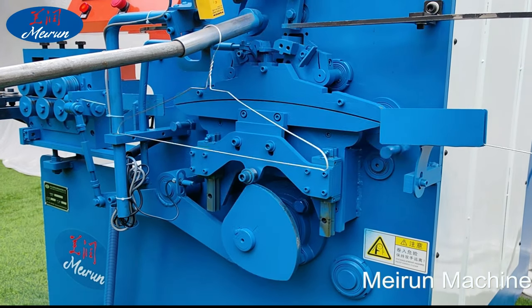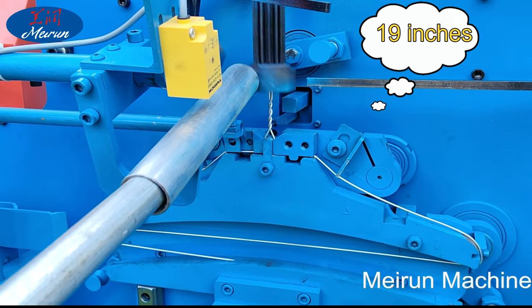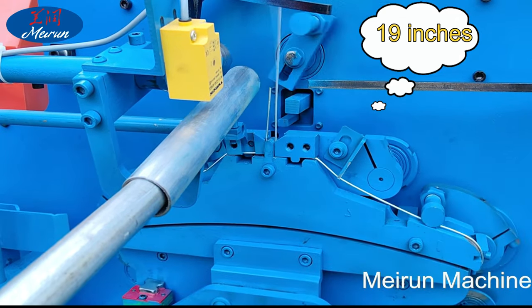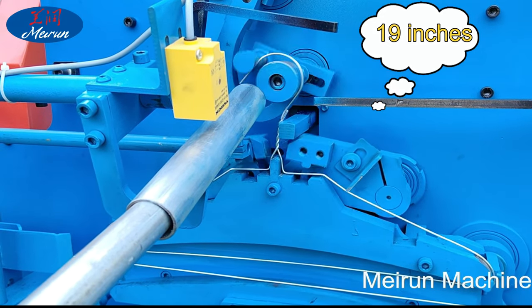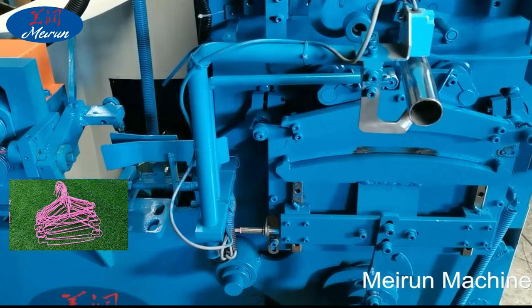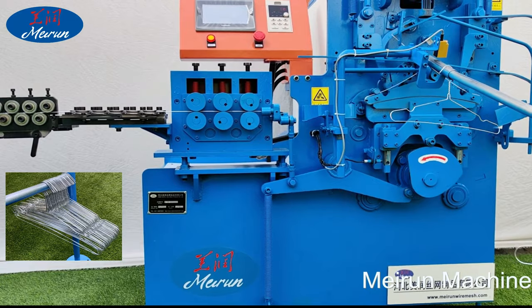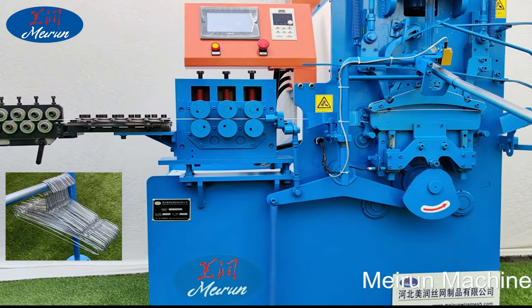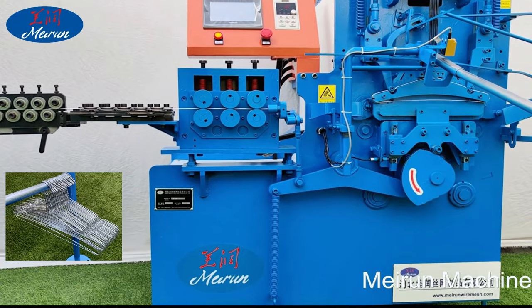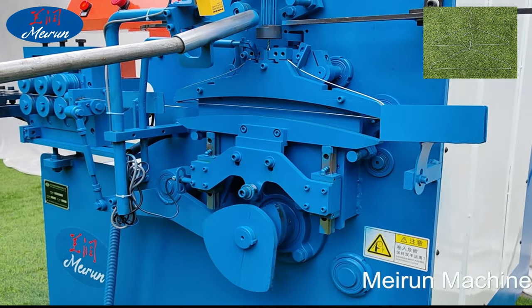The hanger production line mainly consists of a wiring machine, semi-automatic discharge line machine for automatic wiring machine, and hanger manufacturing molding machine. The raw materials for the hanger are usually 1.8mm to 2.0mm wire, galvanized wire, with a maximum machining wire diameter of 2.5mm. The production line can process various sizes of quad hangers.